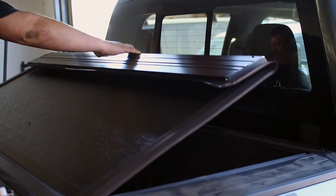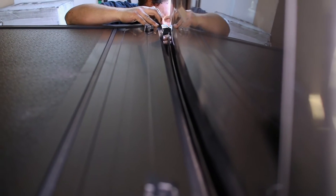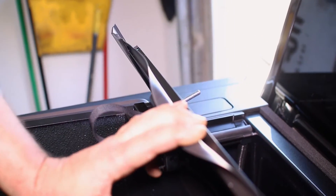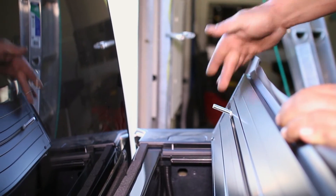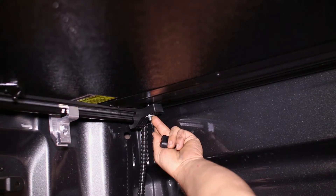Close the back of the cover and make sure the seal is properly touching the tonneau cover. Once you are satisfied with its placement, slide in the bolts to the back of the cover. Then move underneath the cover in the bed and attach the last two clamps from under the cover to the rail.